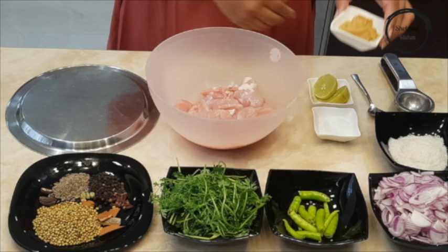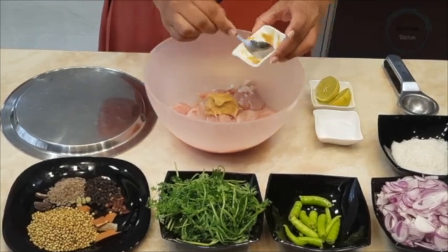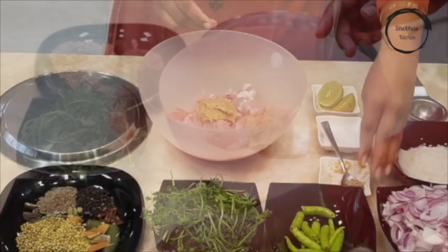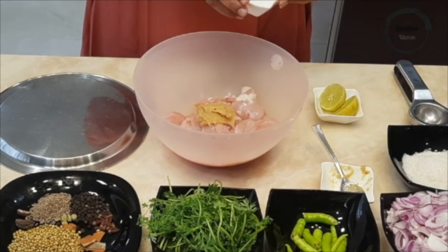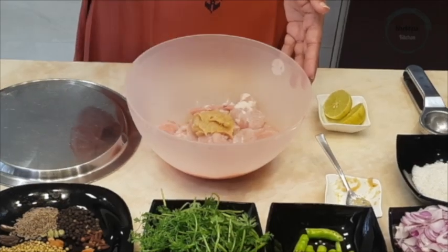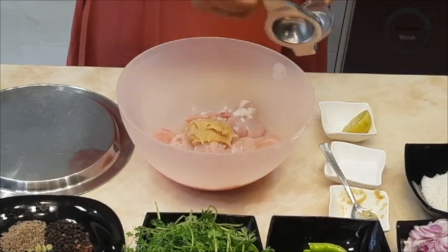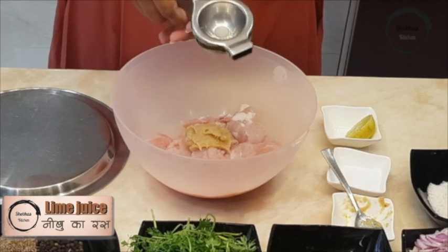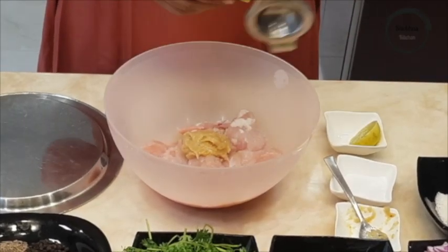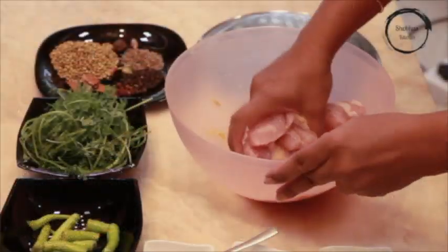Take 1 kg curry cut chicken in a bowl and add 2 spoons ginger garlic paste. Add 1 spoon salt and squeeze half a lemon. Mix it thoroughly and keep it aside for a minimum of 30 minutes.